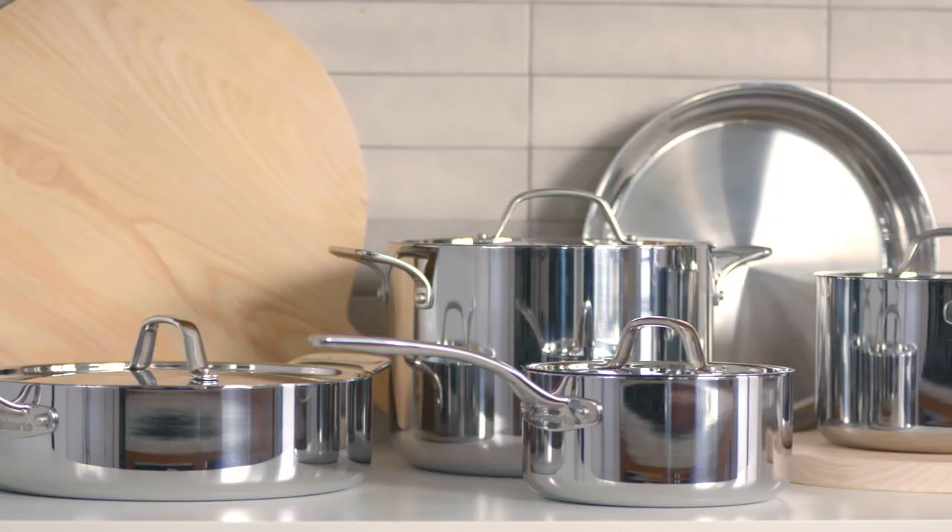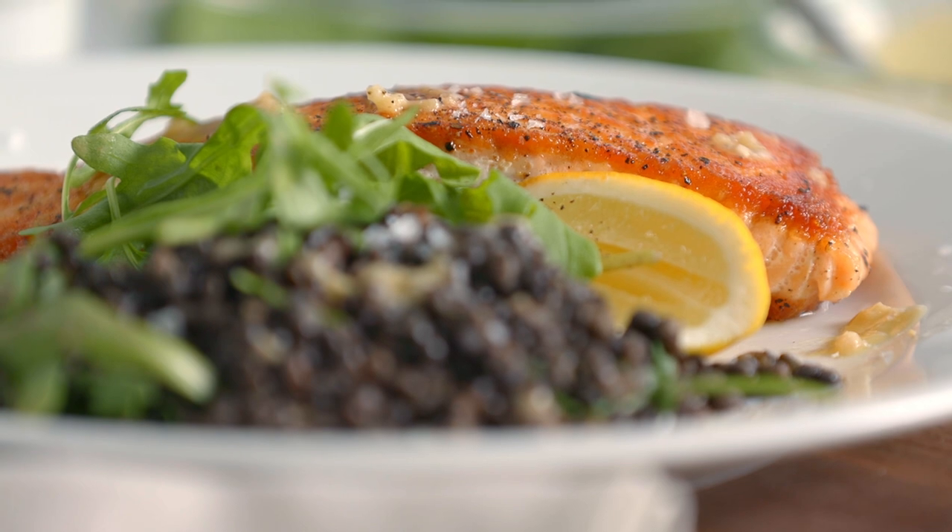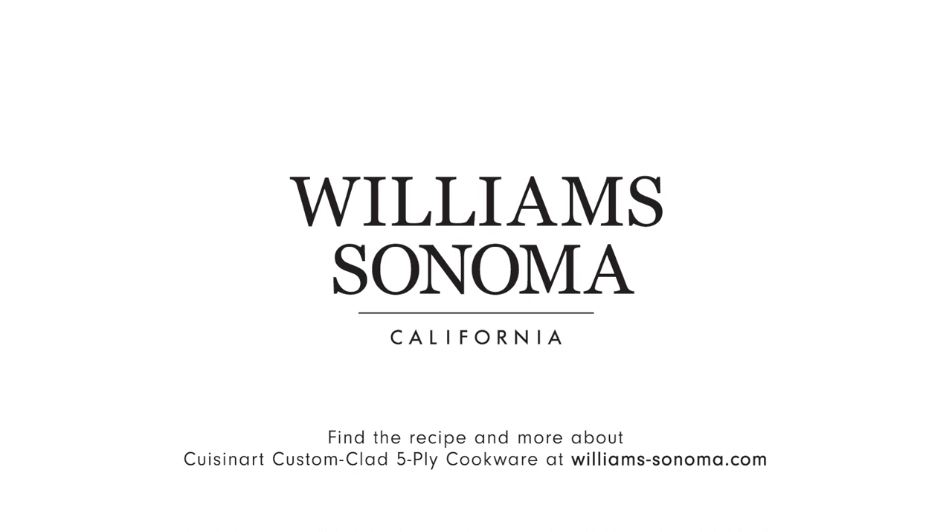All we needed was quality cookware and quality ingredients, and we have a really great weekday or weekend night meal. For this recipe or for more information on the Cuisinart cookware, head to williamssonoma.com. We'll see you next time.